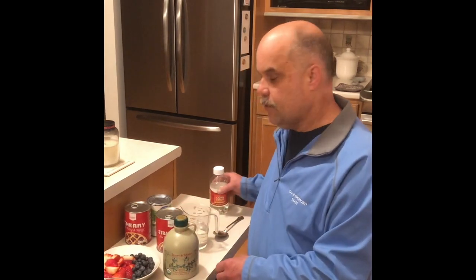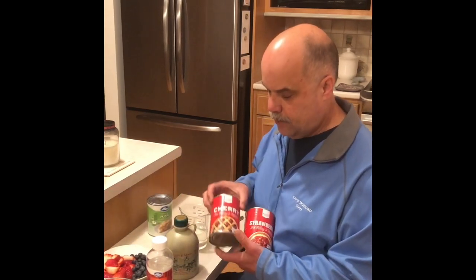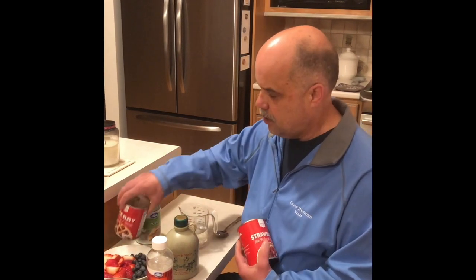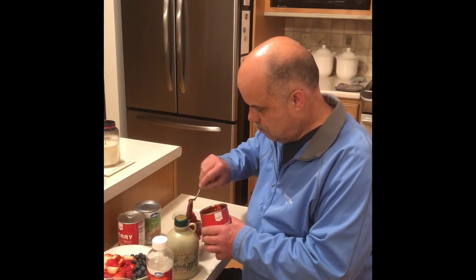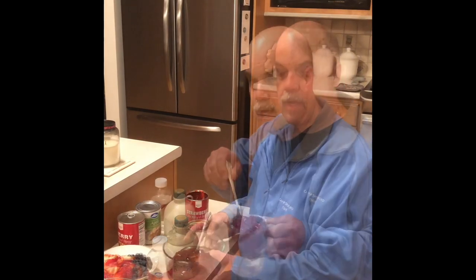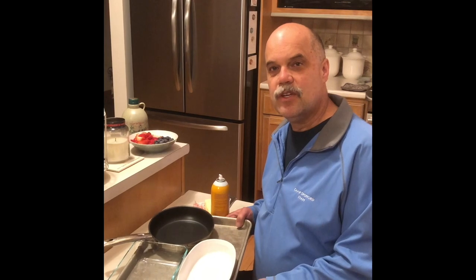Prepare your toppings for the German pancakes. You can use fresh fruit, maple syrup, or you can make a fruit syrup with one cup of corn syrup to one cup of pie filling or sundae topping. Today we're going to be using strawberry pie filling. Stir them together and heat them and they'll be ready.